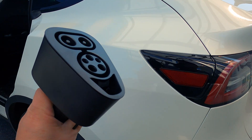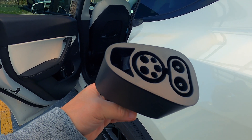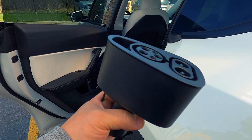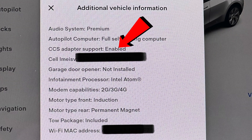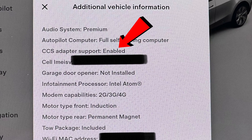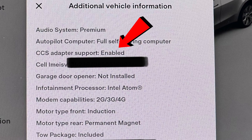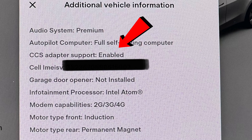There you have it — the genuine CCS adapter for the Tesla. Not all Model Y, Model 3, or even Model S vehicles can use this. To check, go to Settings, then Software, scroll to the bottom, click 'Additional Information,' and it should say 'CCS Adapter Support: Enabled.' Some late 2021 models don't have it enabled, so make sure to verify before buying the adapter.